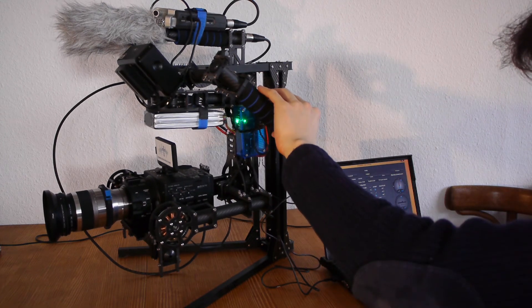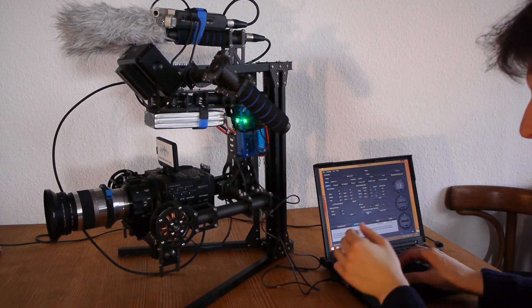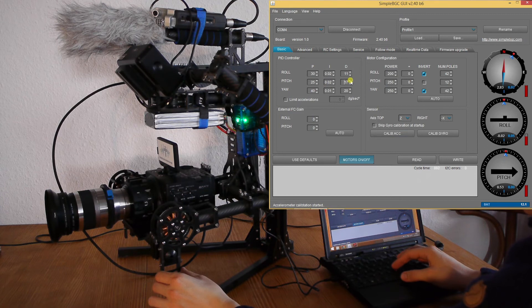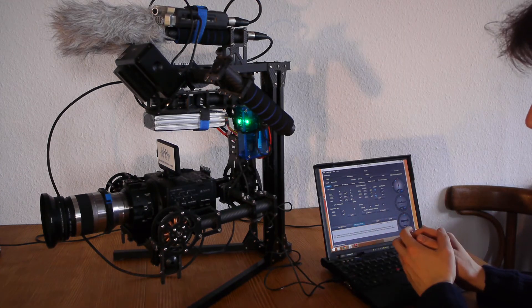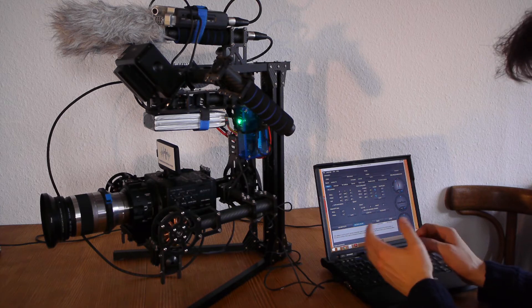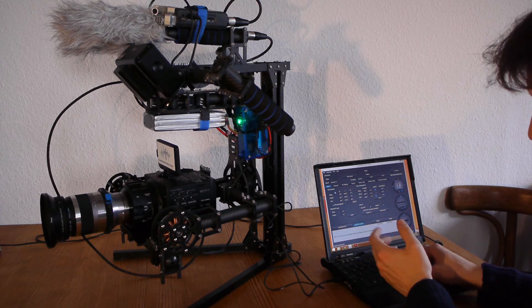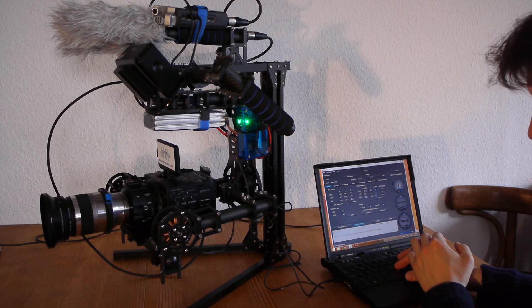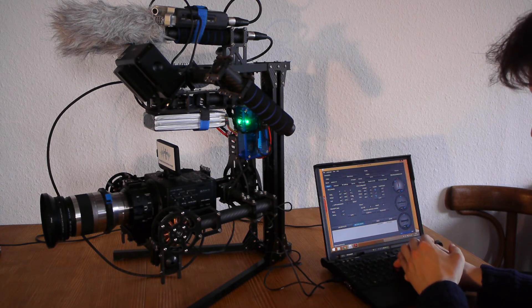As we've seen, the pitch motors are a little bit shivering, so you just need to increase the D value of the pitch and then it should be fine. If you are not happy with the response of your gimbal — if it's not stabilizing the pitch perfectly — you need to increase the P value of that axis. But then what can happen is that the axis will begin to shiver, as my pitch axis just did. So you increase the D value of the axis and it will stop shivering.